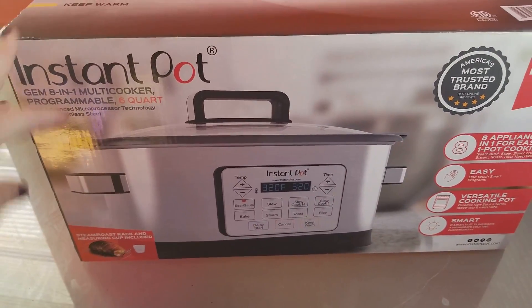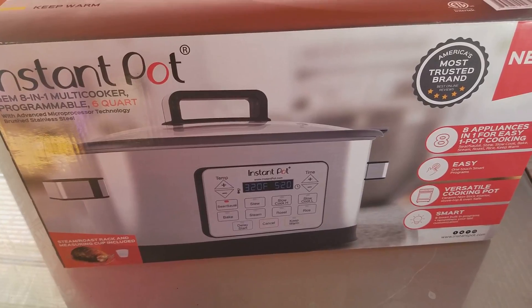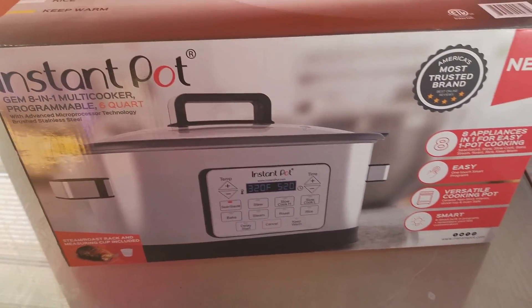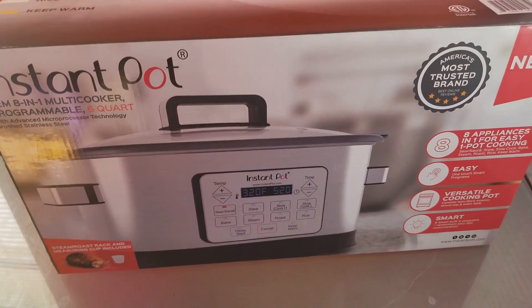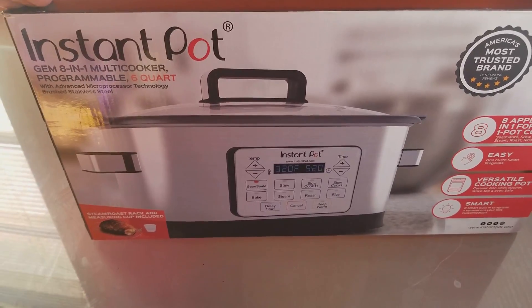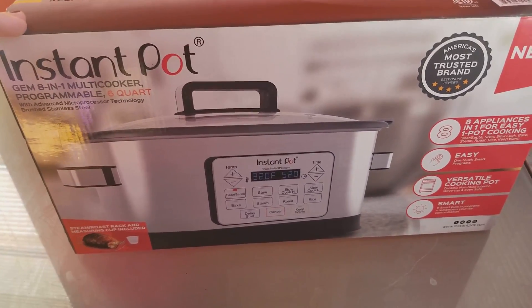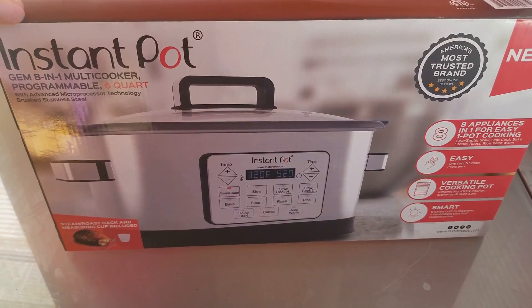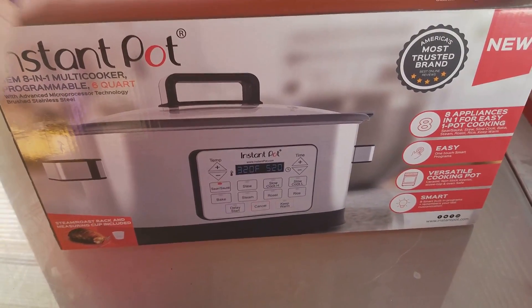It is a little pricey — it was $79 — but guys, I'm telling you, if you're a crock pot fanatic, love crock pot meals, or are looking for something simple, you've got to get your hands on this. You guys know I hate recommending things that are a little pricey, but I would only recommend them if they're truly worth it, and I promise you, you will not be disappointed.